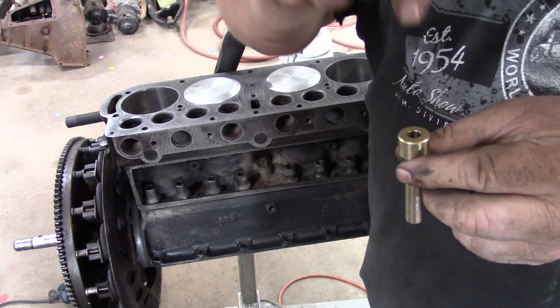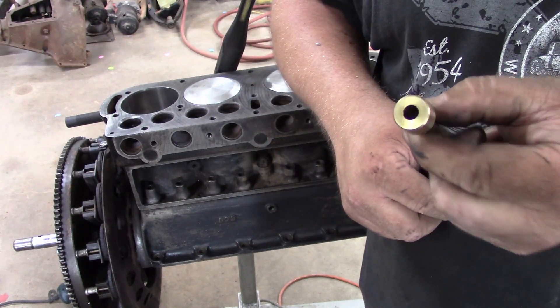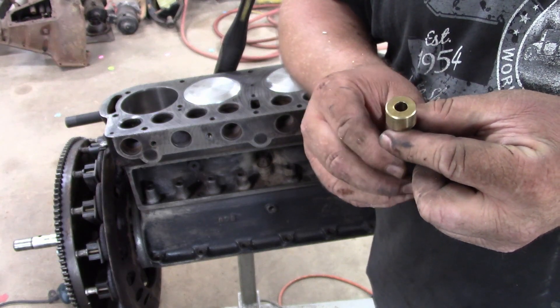I'm going to leave this piece on the end here to use to drive it in. Then after we get it in, I'll take a drill with a pretty large drill bit and go down through, and that should come off. We'll be ready to pop her in there.